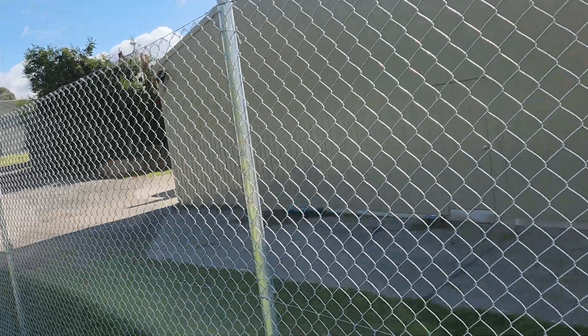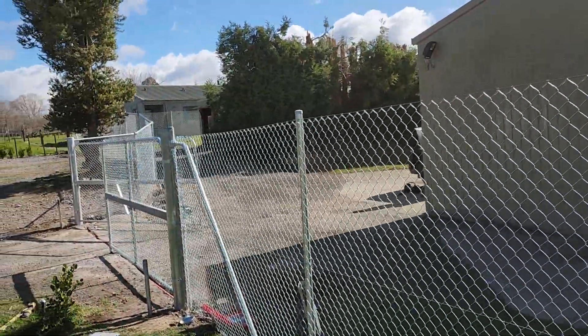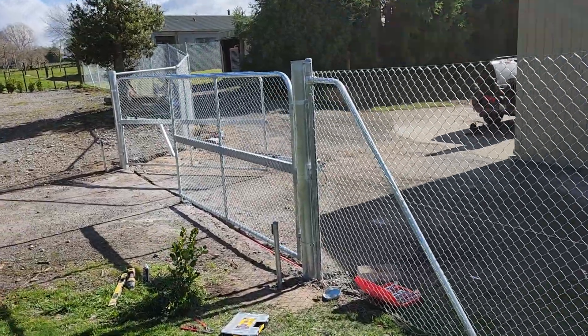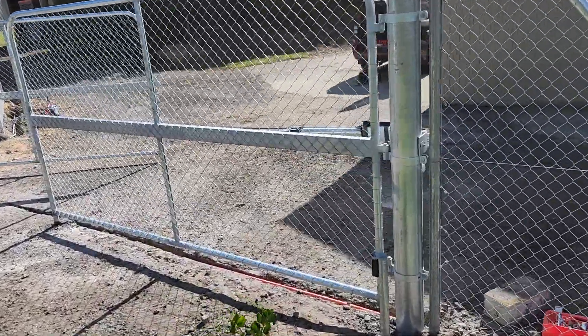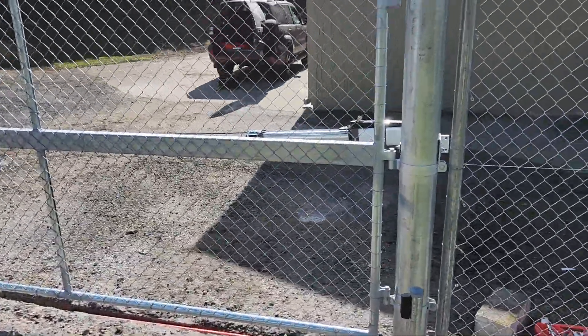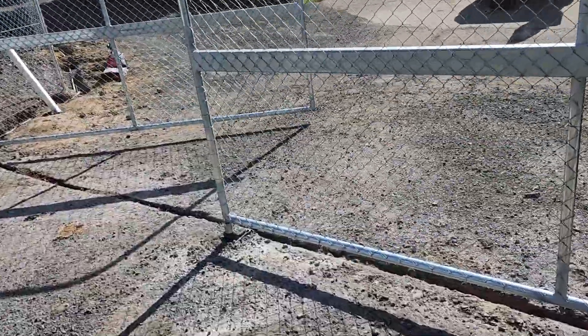The boys are just over here installing an automatic gate. You can see the automatic gate has a 100x50 centre rail, and the motors get mounted on the centre. That's what the chain link looks like.